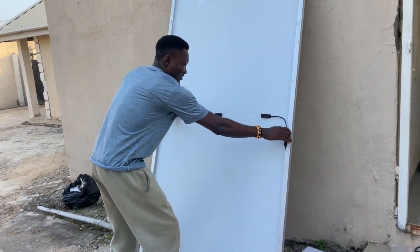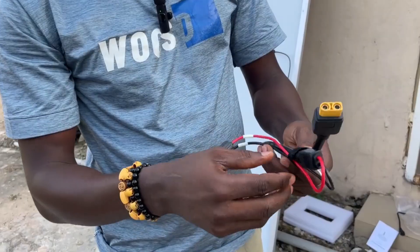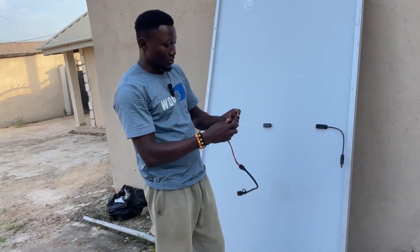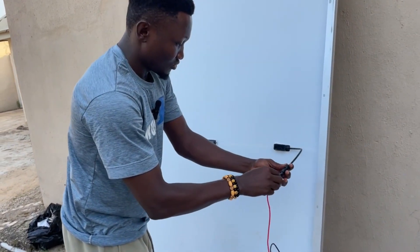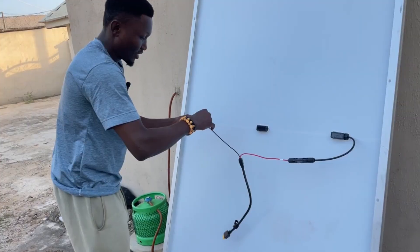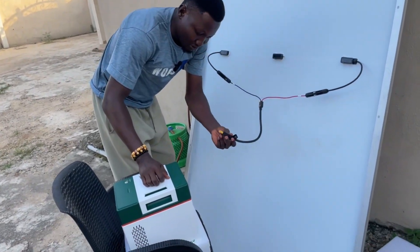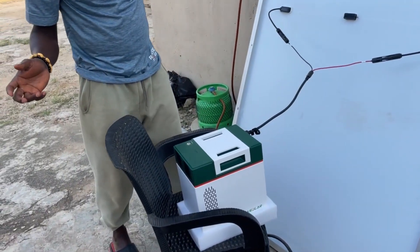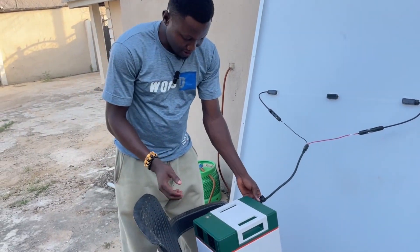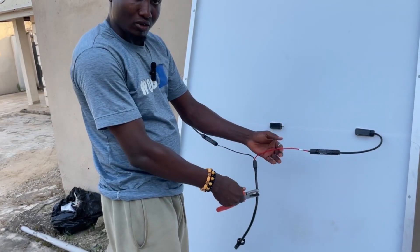I will show you guys how to go through the process to install it. Here's the cable — look at this. One goes here — click — then the other one goes here — click. Once I just plug it here it will start charging. Maybe because I turned it upside down it's not charging, but once I plug it correctly it will start charging. Right now we add the extra cable — I'll cut from here to extend it.